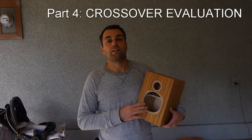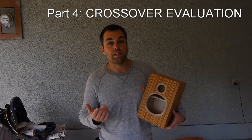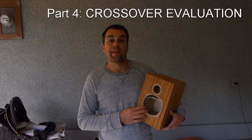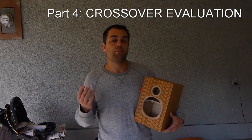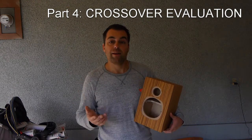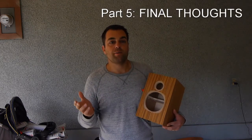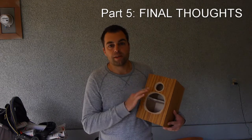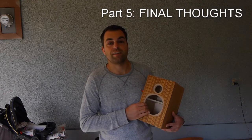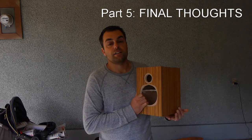In part four we're going to look at my crossover design, measure it, see how it worked out, and I'll talk about what I'm hearing. I'd also encourage people to email me their crossover designs — in part four I'll hook them up, measure them, and see what you get. Then in part five, I imagine it'll be a final assembly and results video with all the off-axis measurements, and possibly sharing the crossover with you guys to use in your own builds.